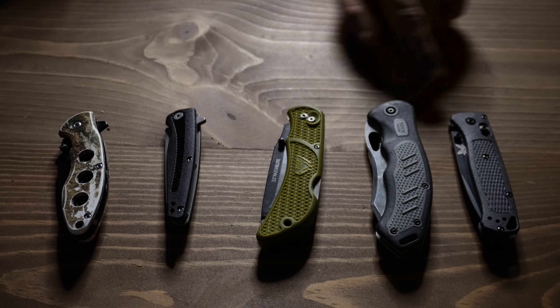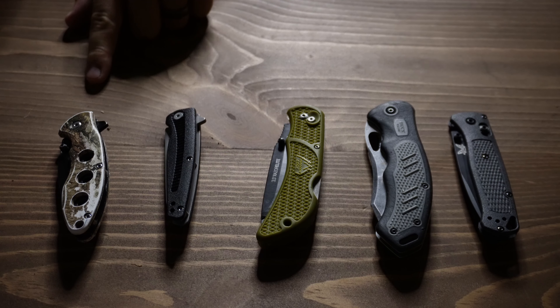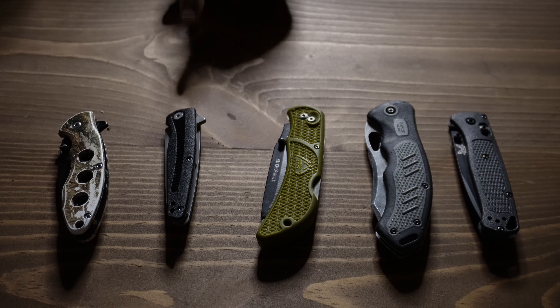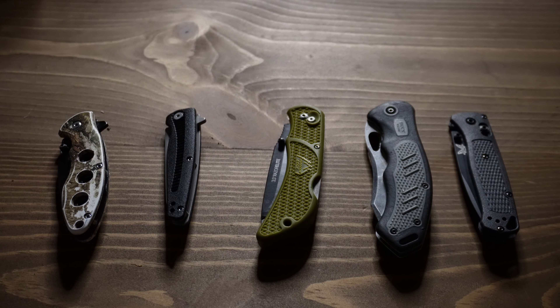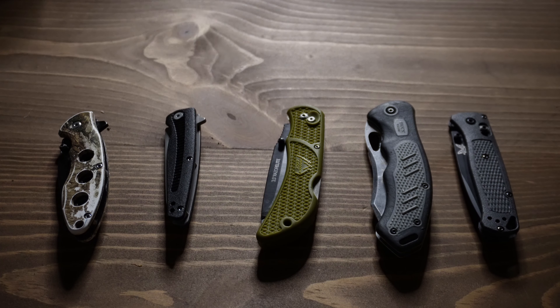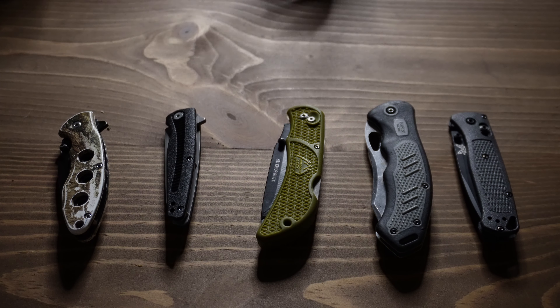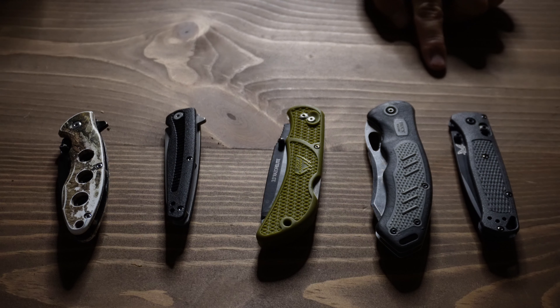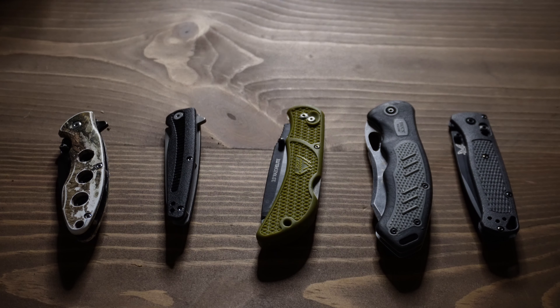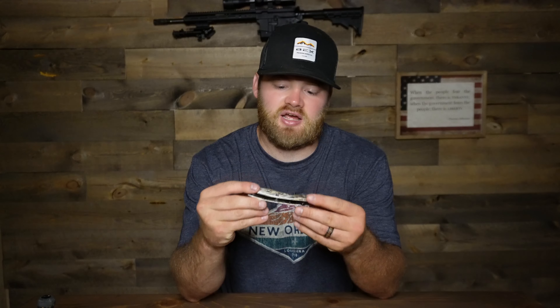These are the five knives I'm going to go over, from least to most expensive. First is the Ozark Trail at five dollars, then the Kershaw Hot Wire at fifteen dollars, the Outdoor Edge Razor Elite at twenty-five dollars, the Buck Knife 780 Excerpt at fifty dollars, and the Benchmade Bug Out 535 at 180 dollars. I'm just looking them over to see how well they're put together.